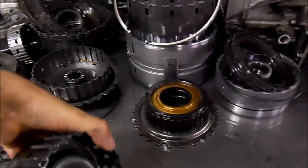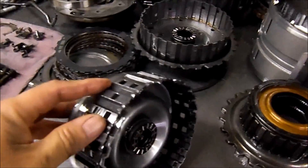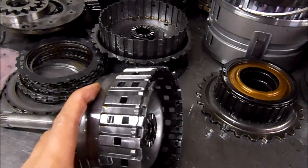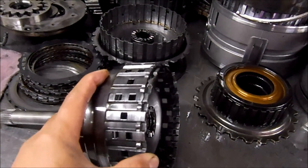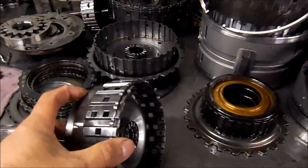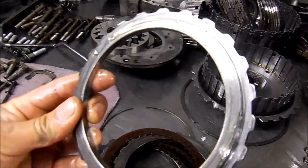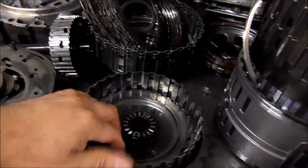A very common issue is that this input drum pops where the snap ring goes. Those of you who work on these units will see this often — it will slip going forward. The snap ring pops out, the pressure plate pops out, and you can see the pressure plate has been rubbing on this hub right here.